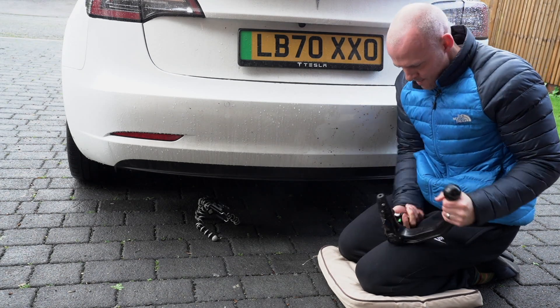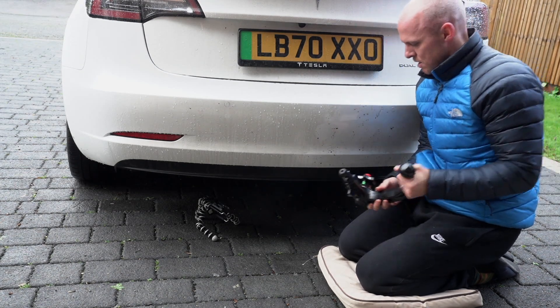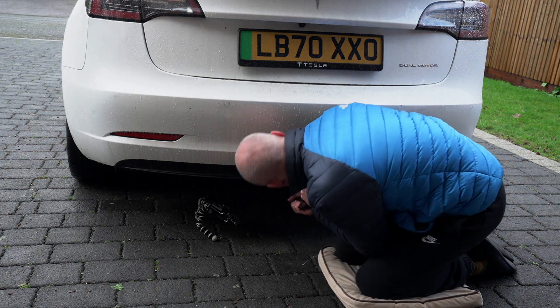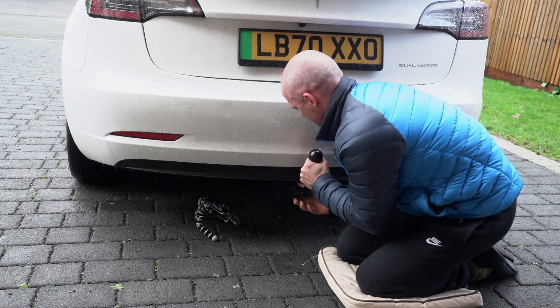If you are struggling then there's probably something wrong and you should probably book a service appointment. Fitting the tow bar shouldn't require a tutorial video — when it works it's really simple.